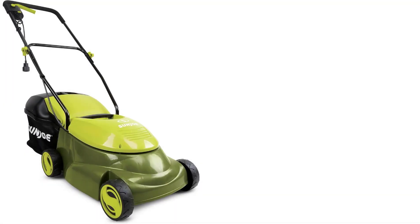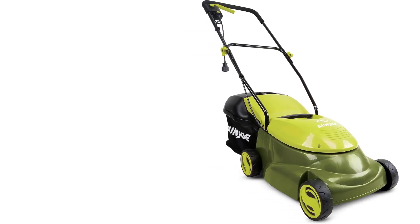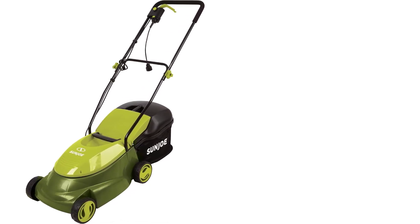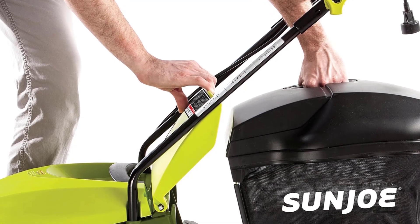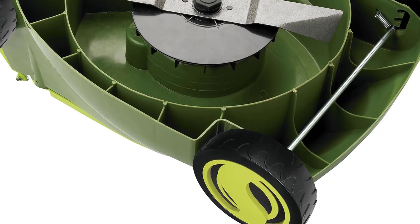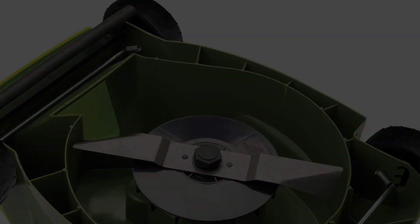Those with large lawns may need to invest in a longer cord. We were impressed by the mower's performance — it was easy to turn and trim the grass evenly. The mower has a 14-inch cutting deck and three height adjustments ranging from 1.18 to 2.52 inches. The bagging feature worked well, although it didn't hold much at 10.6 gallons, so it filled up quickly. If grass gets stuck in the mower, it automatically shuts off — a great safety feature — and restarting after removing the grass was a breeze.